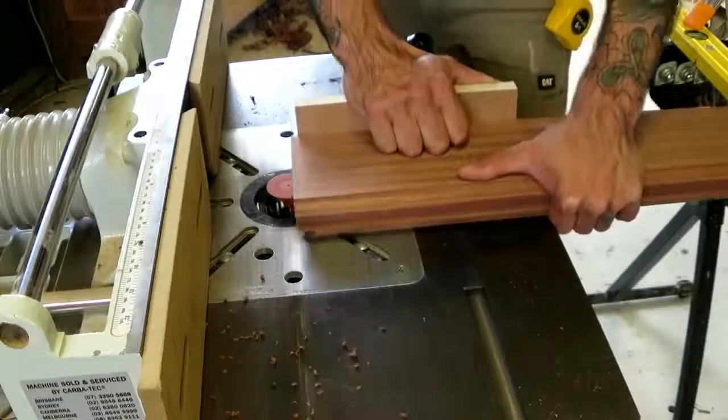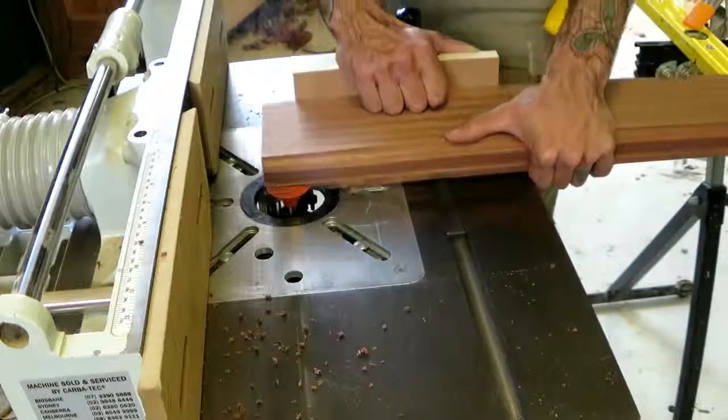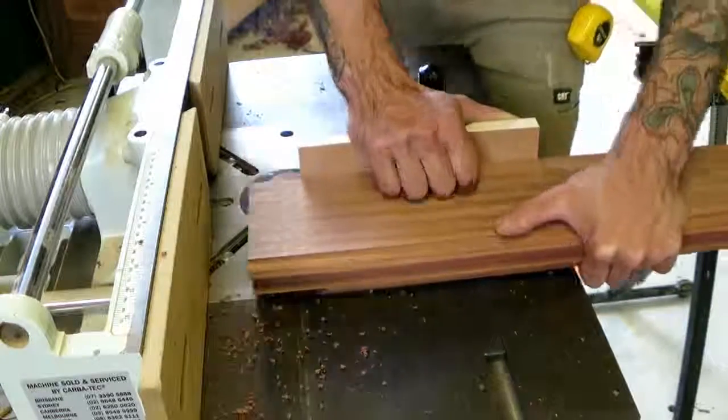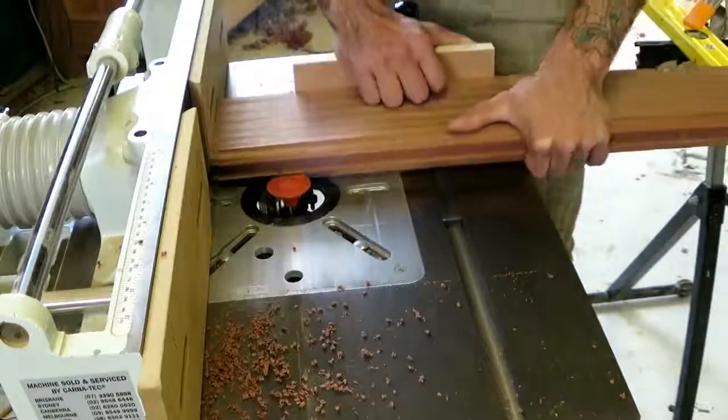It really helped to put this door together. Although I still don't find that the coping bit and the rail and stile bit actually line up all that well. You always get some little issues with the joinery, but it's pretty close.